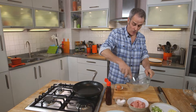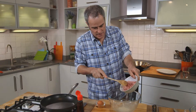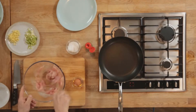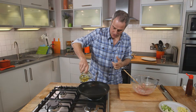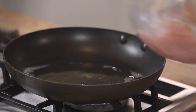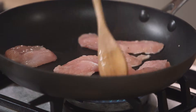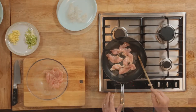You wouldn't think this would go very far, but this is plenty to coat 350 to 450 grams of turkey breast. Turkey goes in. The egg mixture is just coating the turkey and just sealing it beautifully. Right, that turkey is now cooked.